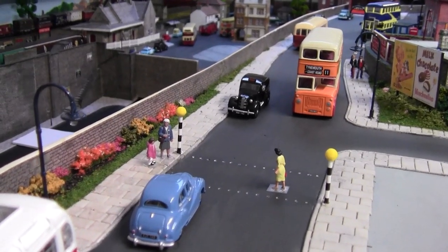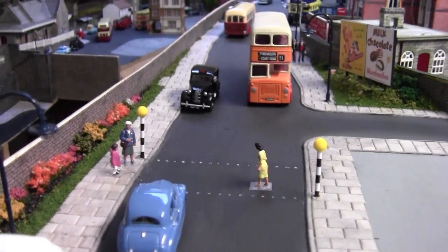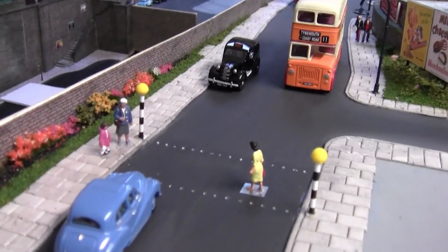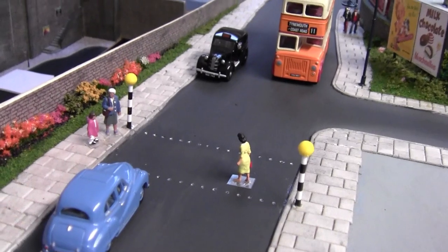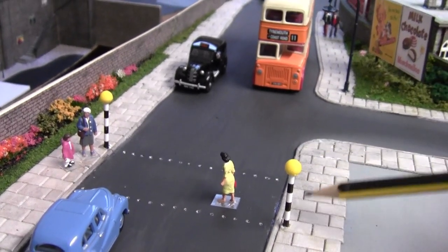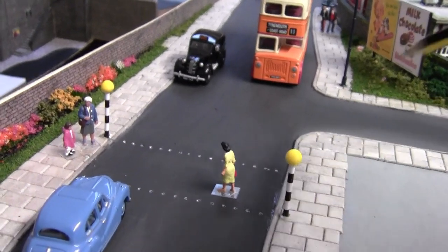Hello everybody, and welcome back to Tony North. Basically, what we're going to do is look at this zebra crossing again. It's been bugging me. These beacons are wrong — that one should be there, and that one should be there.